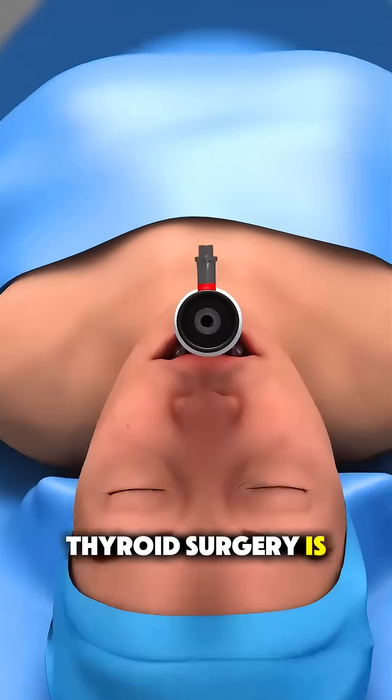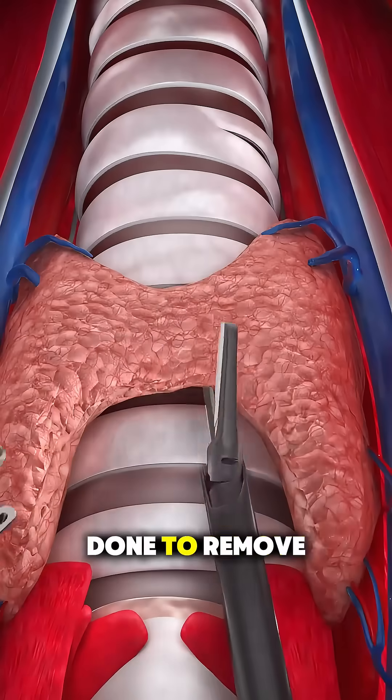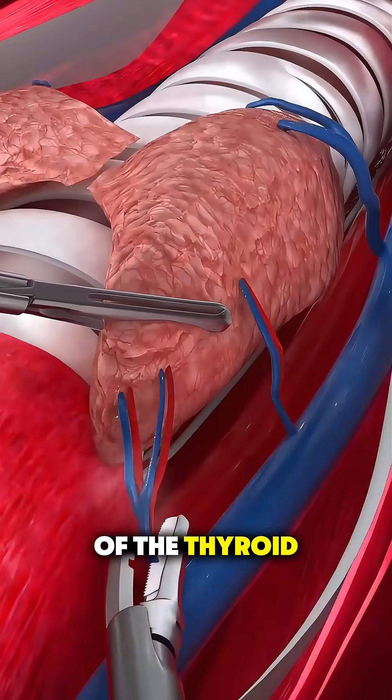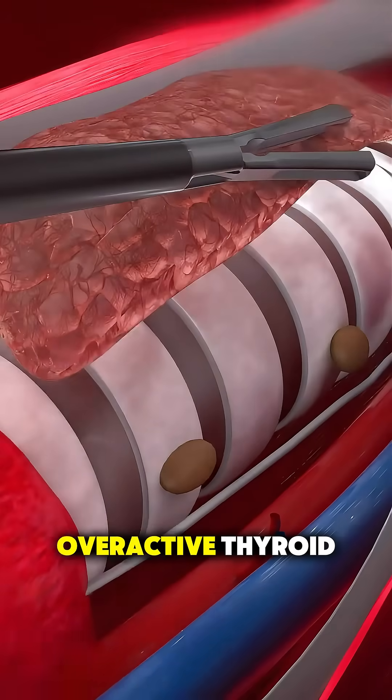Ever wonder how thyroid surgery is performed? It's a delicate but routine procedure done to remove all or part of the thyroid gland, usually due to nodules, cancer, or overactive thyroid.